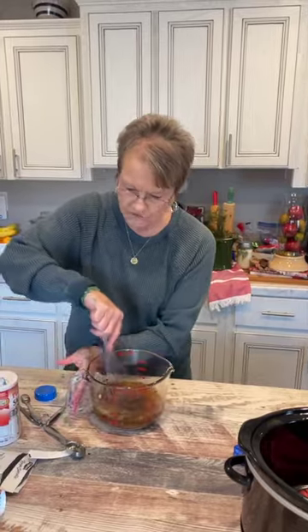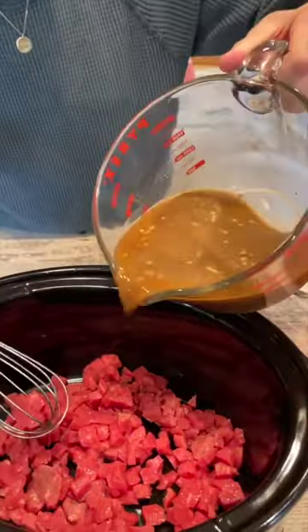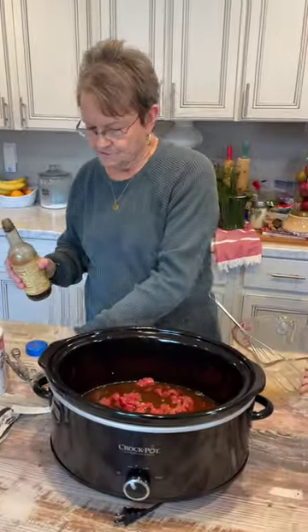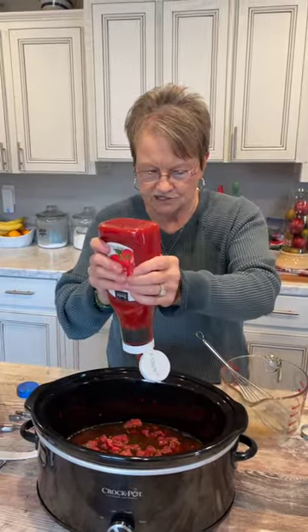I'm going to whisk all this together and pour it over the beef tips. Then I'll add about a tablespoon of Worcestershire sauce and two or three tablespoons of ketchup.